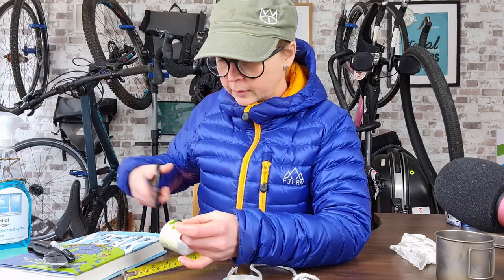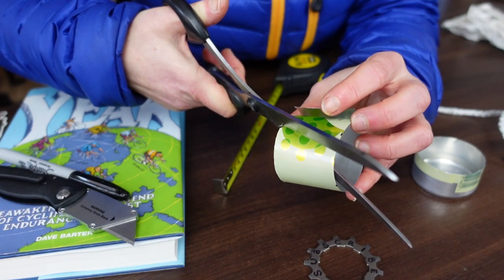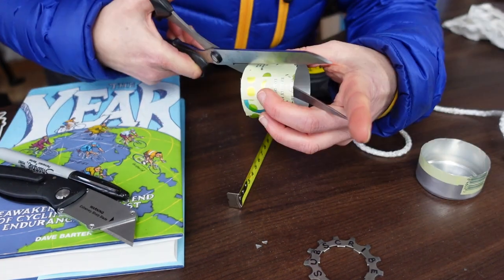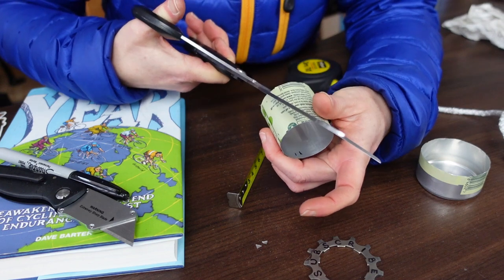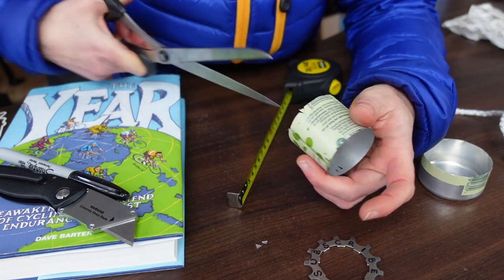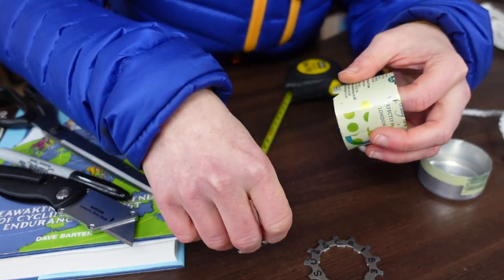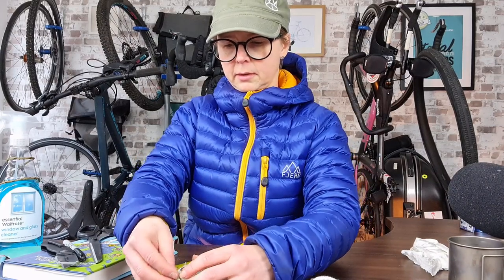Next thing to do is cut some little triangles out of the bottom — I'm going to put three in. This should help the alcohol get to the rope. Then put the inner and the outer together and thread the stove rope around the outside.